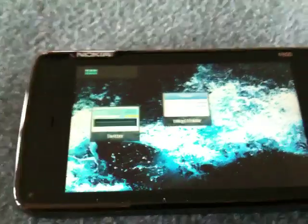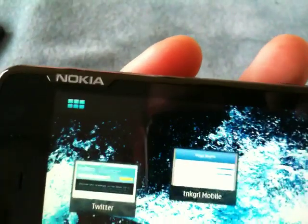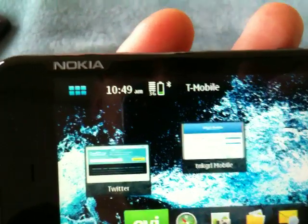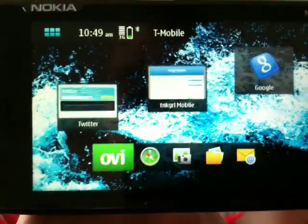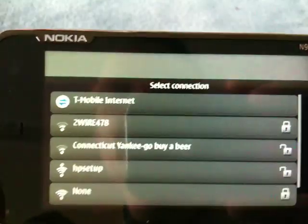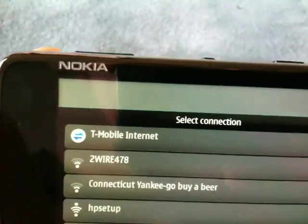They customized it for me — wow, it has a link to my website. We're on T-Mobile. I just tapped on that link and it says you want to use T-Mobile Internet.